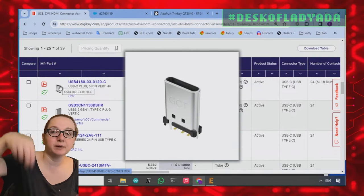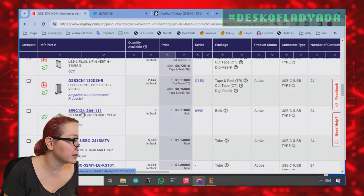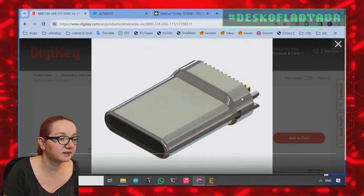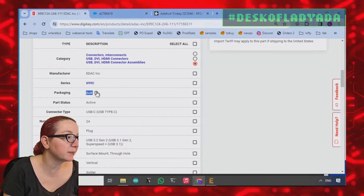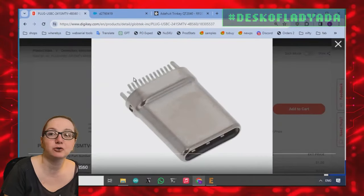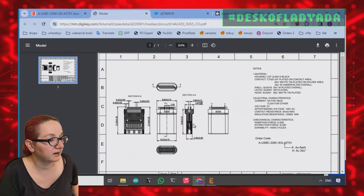This one looks like a power connector but plugs on top — kind of cool for a right-angle PCB. This one is also right-angle. This one looks like a straddle mount. You can see the little legs that grab onto the PCB. The packaging is bulk, which means it has to be placed by hand — it doesn't come on pick-and-place tape and reel. This is also clearly a straddle mount — you can actually see the two layers of pads.